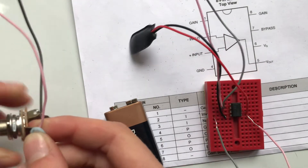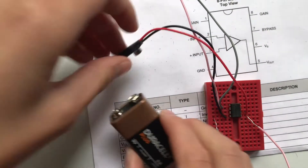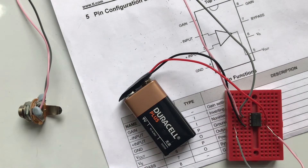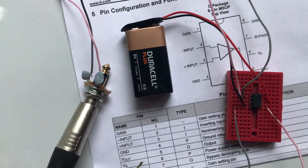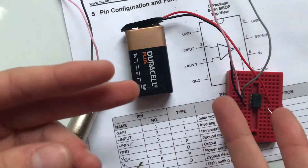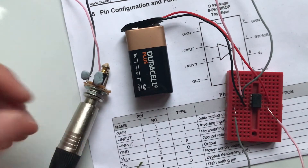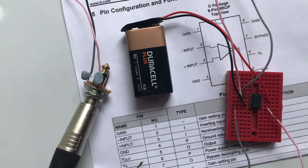I'm going to put a bit of blu-tack on here just because I haven't soldered the connections and I want to keep them in place. Let's plug in the battery — that sounds good! Now let's plug in the guitar lead. Hopefully you can hear the buzzing in the background — that is the amp. Part of the reason is that there's a small amount of electricity being picked up by the guitar lead and it's being amplified, which means our circuit is working!